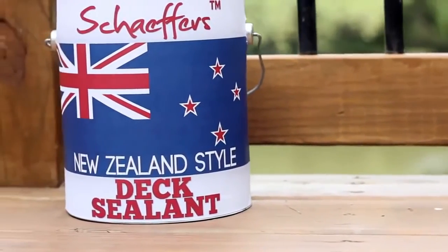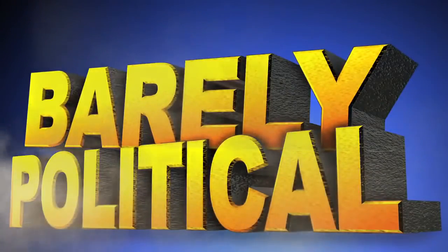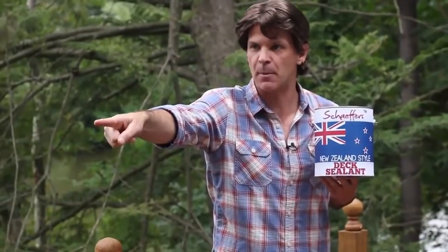Schaefer's New Zealand Style Dick Sealant — don't put it on your penis. There's also a helpful number on the back. Hi, I've got a question about my dick. Schaefer's New Zealand Style — hey, get that squirrel off my dick! He knows he's not allowed to come on my dick.